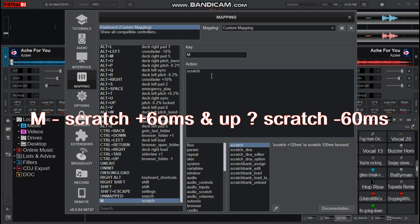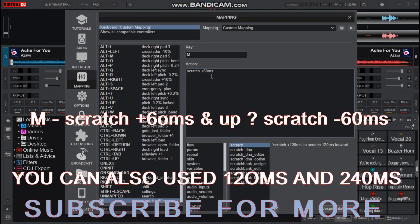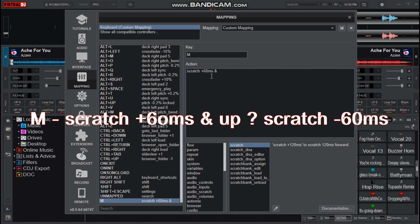Space plus 60 ms. Now here you can use any length of your choice — either 120, 240, or 50 — depending on how you want your scratch to sound. I like to use 60 ms here, then add this sign.